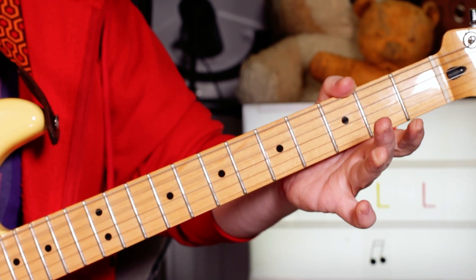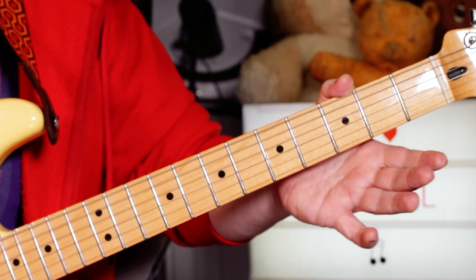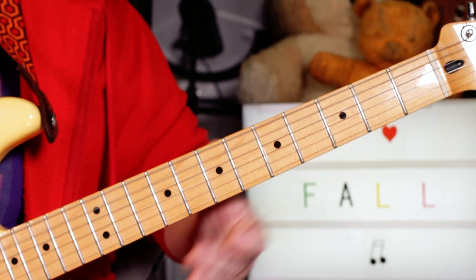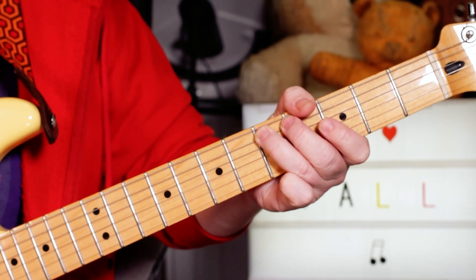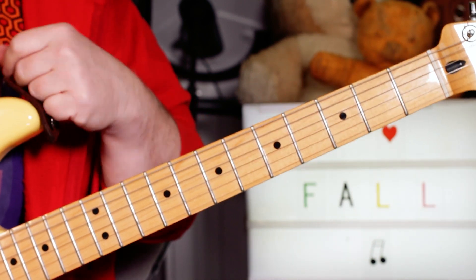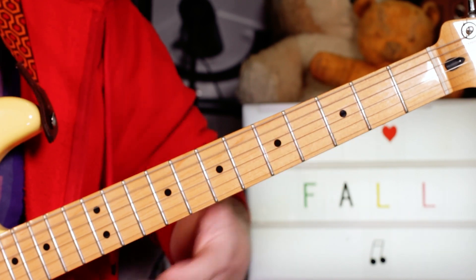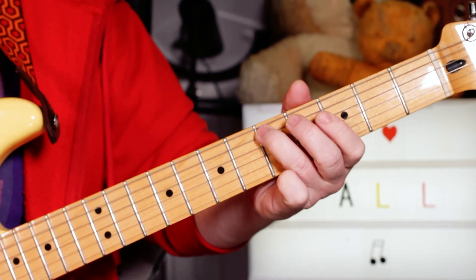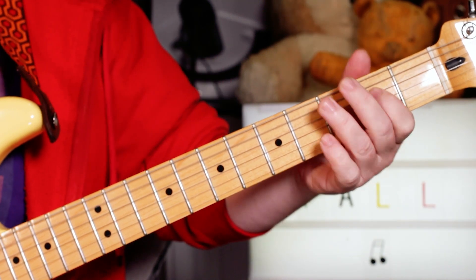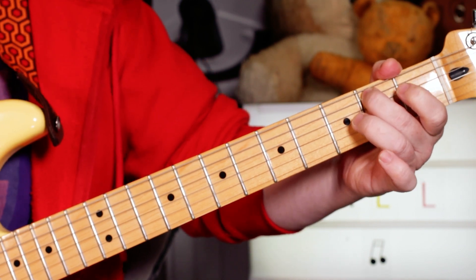Two four, then I'm hitting the open A and D strings together — two four open open on the D and A strings — then playing the D on five, open A. Play that twice. Then just single notes this time, same but back to the C sharp and B.